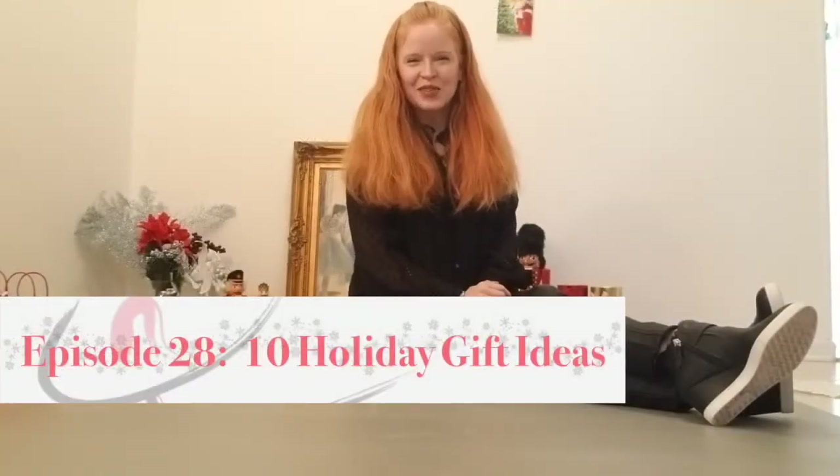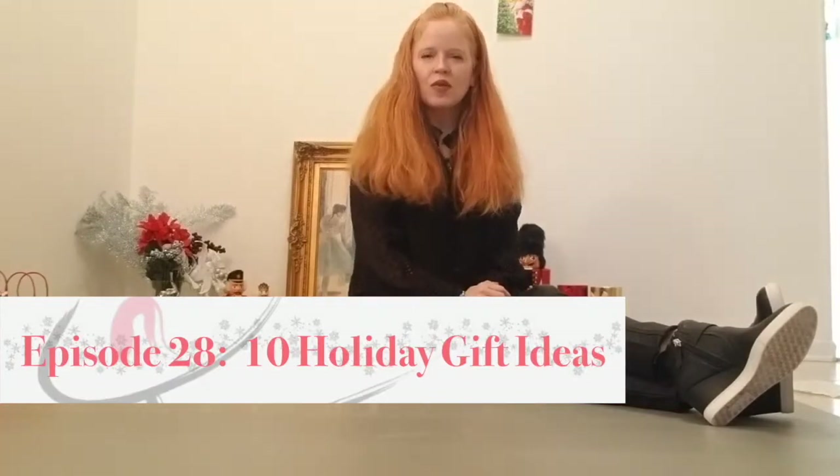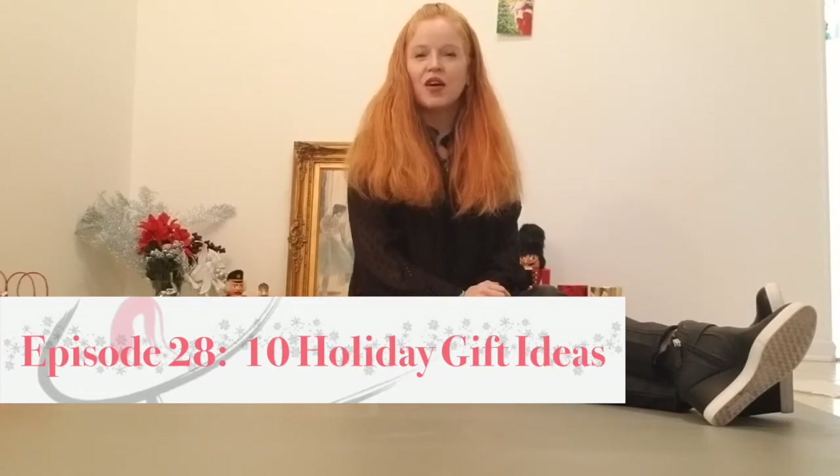Hi everybody, welcome back to Dance with Mary NYC. I hope everybody is happy and healthy during this extraordinary time. I thought I'd do something a little different for this episode, mix it up a little bit, make it a little fun.